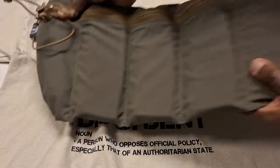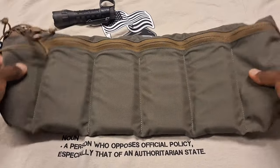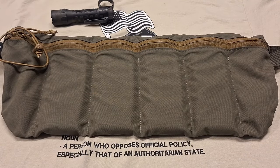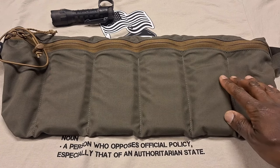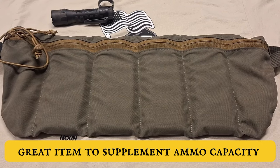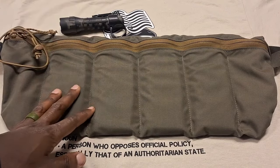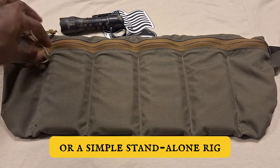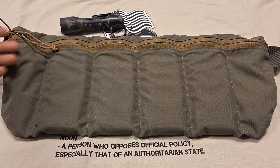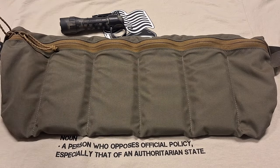Definitely a quality little bandolier with some very cool features. I think it's going to be awesome and I've got some ideas about how I want to use this thing and really put it out there and get some use out of it. It does have a two-way zipper on it, so you can zip it either way — whichever way is convenient for you, whether you're left-handed or right-handed, however you want to wear it.